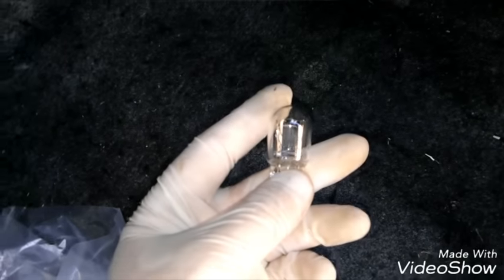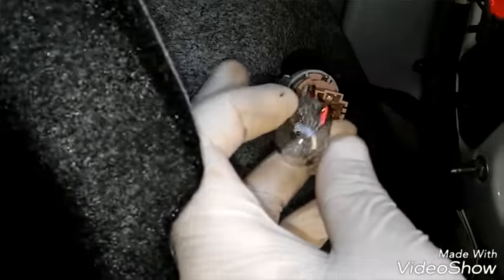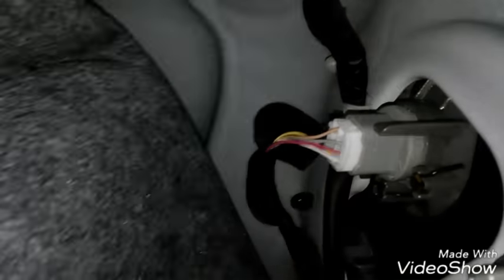Got my new one over here. Pop this in, back in the hole, and twist it like that to lock it. Then put the black trim piece back in place.